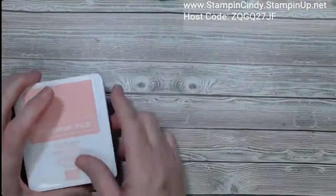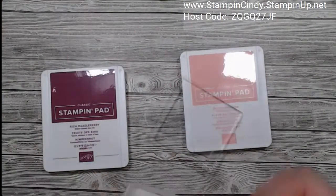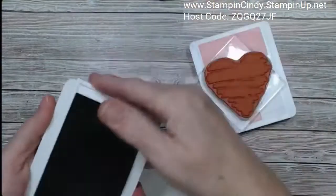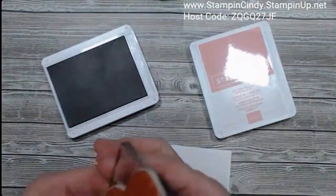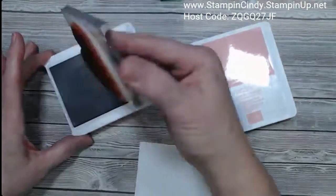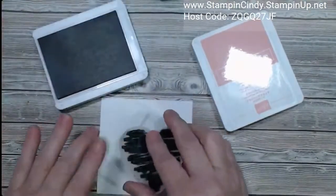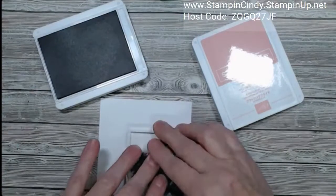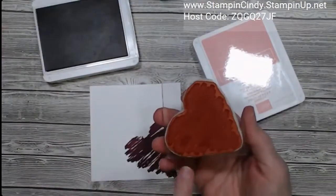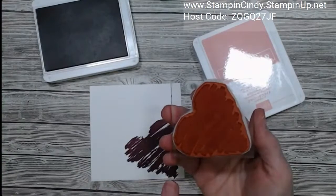There was one other thing I wanted to share about ink pads. Since these are brand new, I'm going to take a solid stamp — like this heart — and sometimes when you go to stamp for the first time, the pad can be very, very inky. It's a little hard to get a good image because it's so inky. I can just see the ink laying on there.